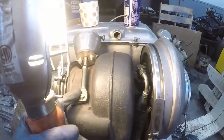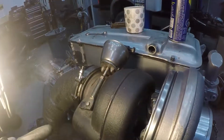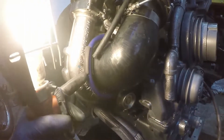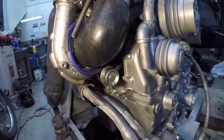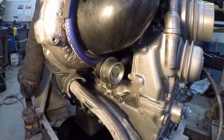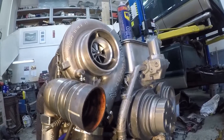I've bypassed the top actuator, as I'm never going to make 30 psi on the top turbo. For the bottom actuator, I've got lots of lead here to tap into this and put a valve in it if I have to. I've set it at 15 psi, and if that's too low I can adjust it up. So that's the setup — compound turbos.